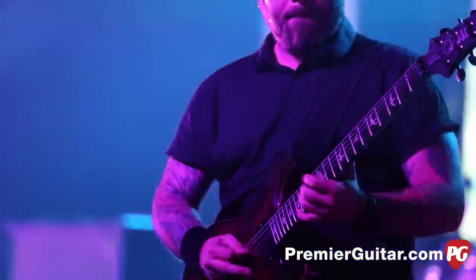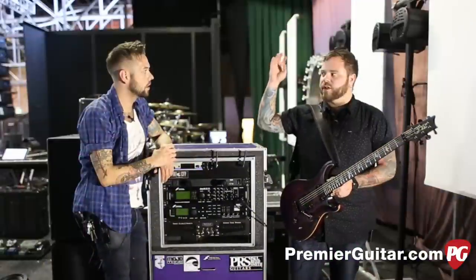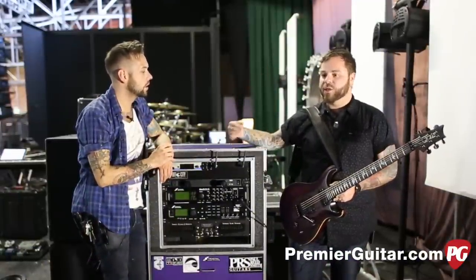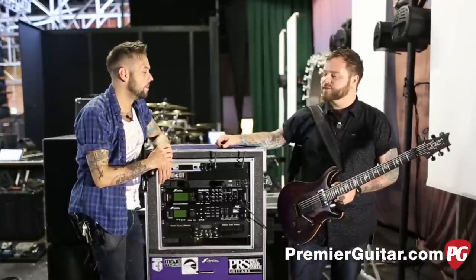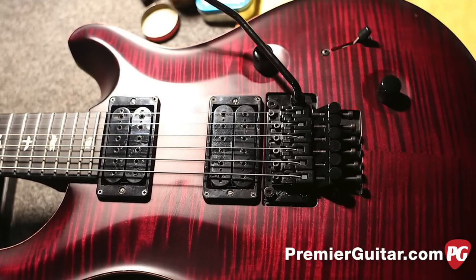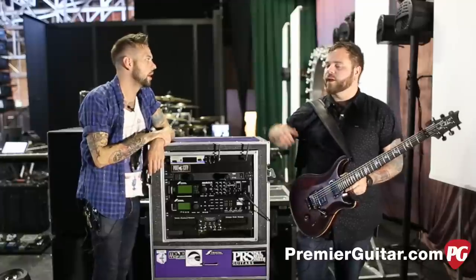Were you going after a certain pickup when you were working on that? No, it's actually not like any Duncan I've ever played. I just like really dark stuff. I don't like high-end sparkle very much. They're really smooth and kind of work well with high gain — not to be too abrasive. Are they passive? Yeah.